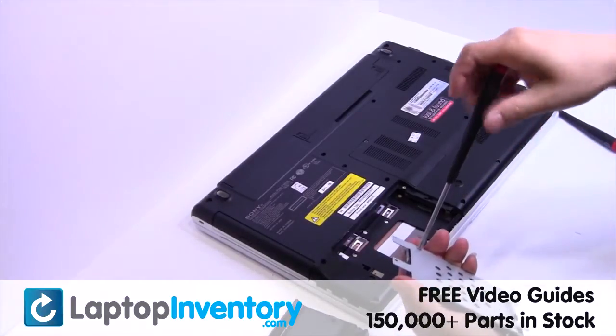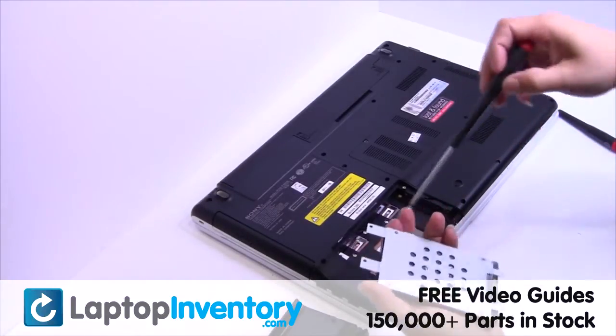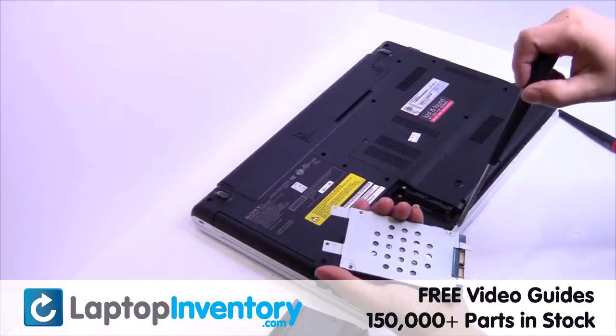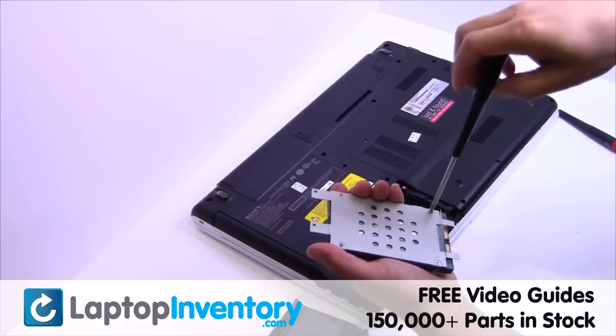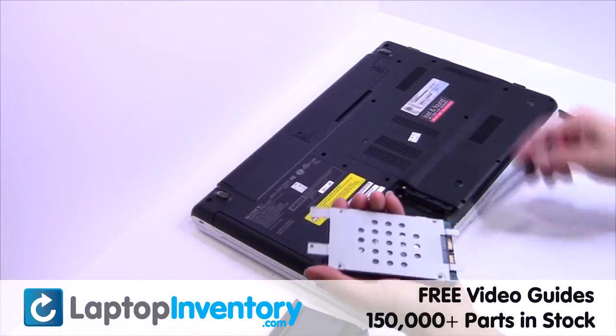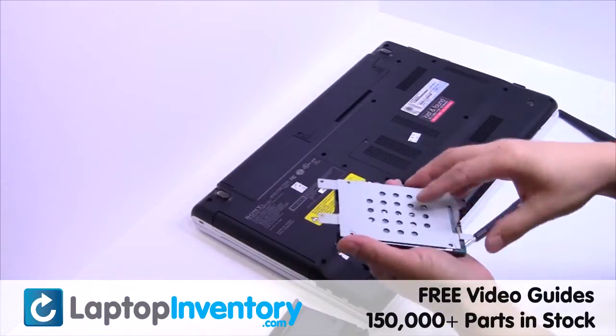Remove the screws from the hard drive caddy. Remove the caddy from the hard drive.